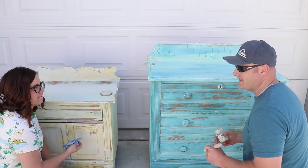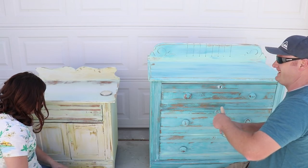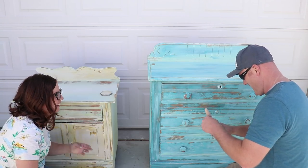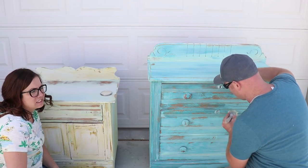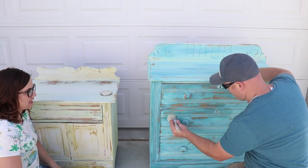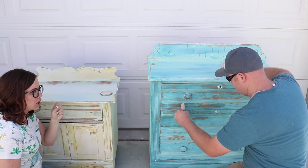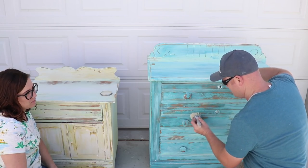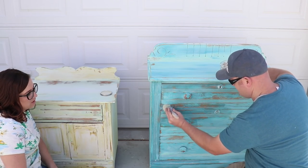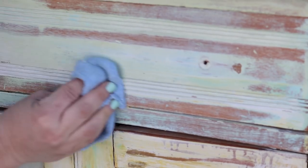Why do you wax instead of using a liquid sealer? Because it smells good. No — if it's a high-use piece, I like to use a liquid sealer: kitchen cabinets, dining chairs, dining tables, things like that. Wax works great on pieces that aren't going to be scrubbed with harsh chemicals. It holds up really well. I also like wax in the wintertime when I don't want to make a big mess. It's really easy to use, and it does dry really hard and makes a watertight finish.